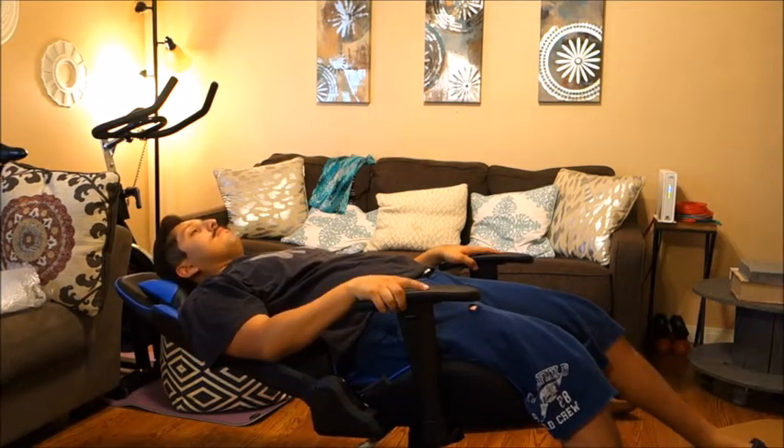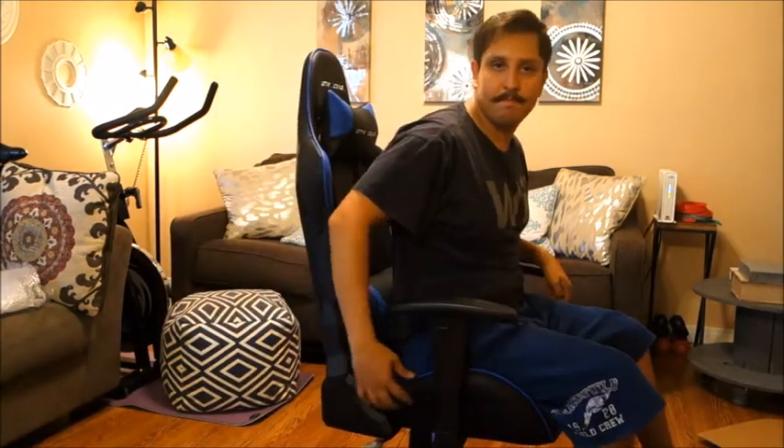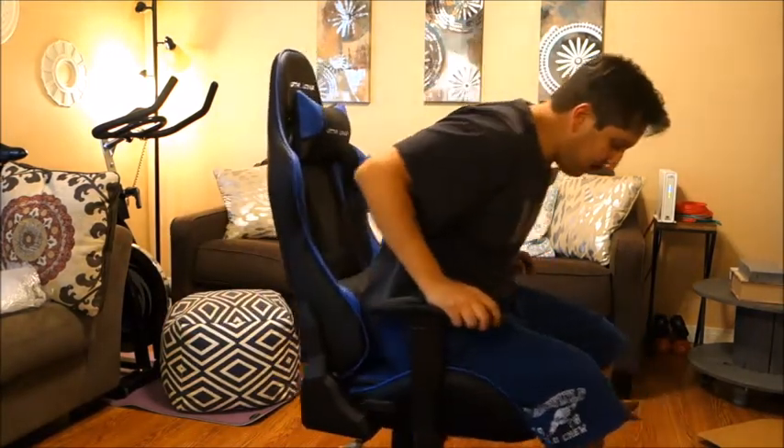That's pretty much the basics of the chair. I hope you like it — I'll drop the link in the description. I hope you guys enjoyed the video, thanks.